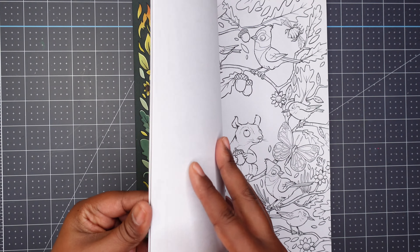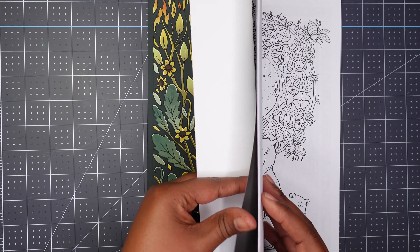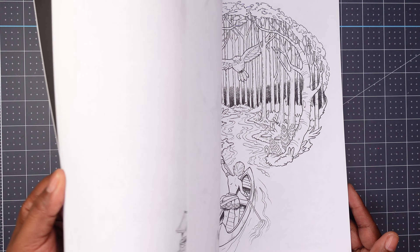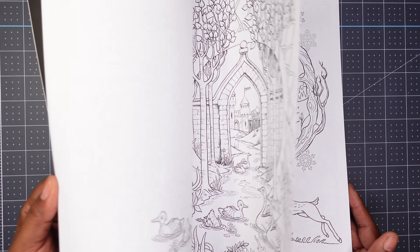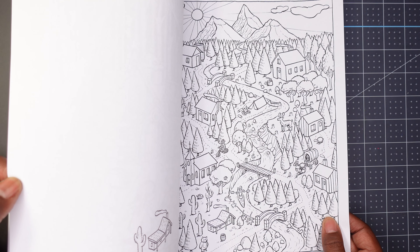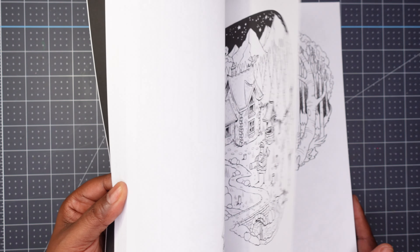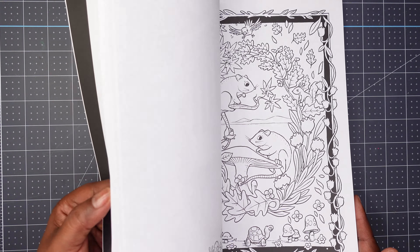The next book I bought is RJ Hampson's Forest Song. We have these pages here - I'm going to flip through it fairly quickly so you can get an idea of what's inside. It looks neat if you like coloring forest stuff - animals, trees, and plants. Then there's a second set of pages in the back that looks a little different, sometimes with a black background. Those are the illustrations in Forest Song by RJ Hampson.